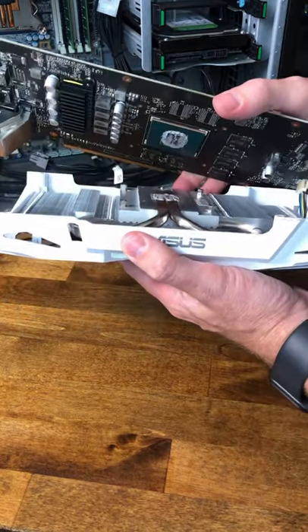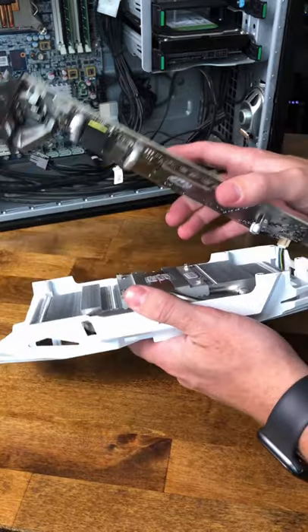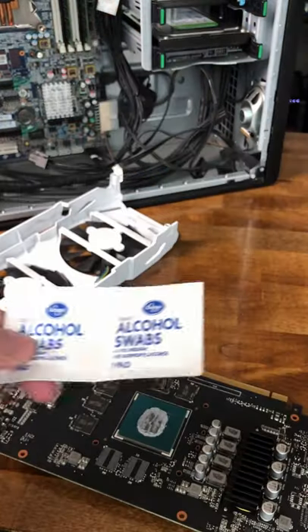That just came out very easily, which definitely tells me that the thermal paste is pretty dry. Alcohol swabs.